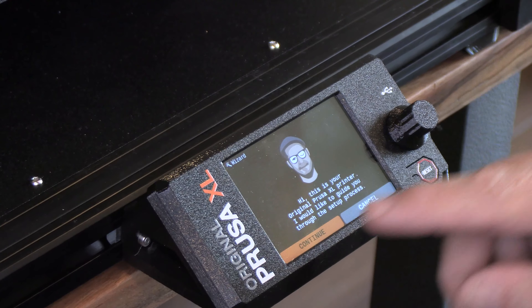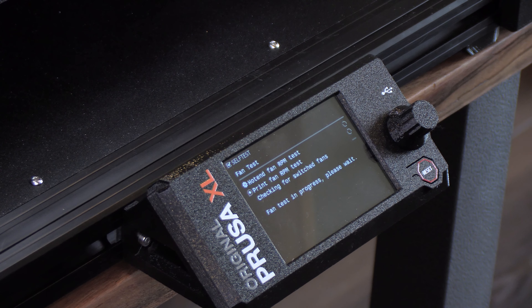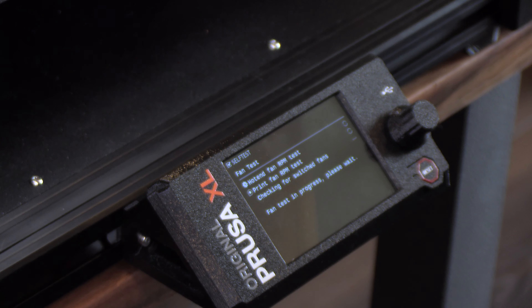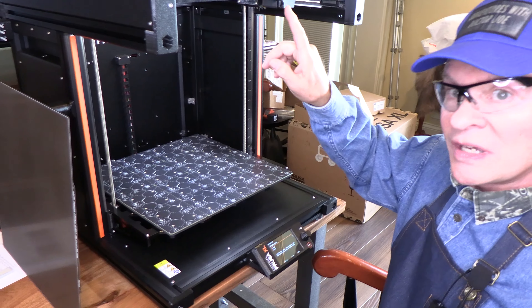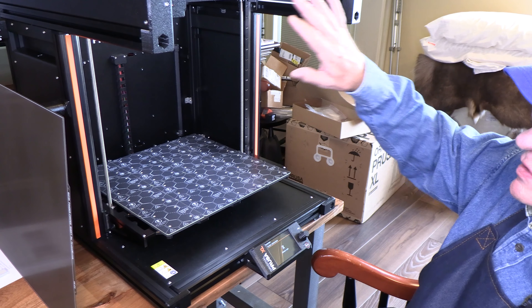Continue is highlighted, so we'll click OK. First it's going to do the fan test — checking the RPM of the hot end fan, then the print fan, and then the switched fans. Now it's moving back and forth checking the XY axis, and the XY axis is all checked out.